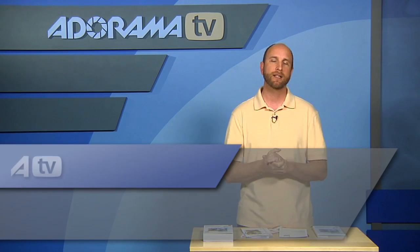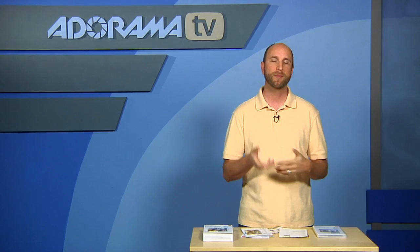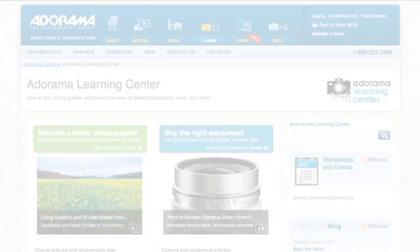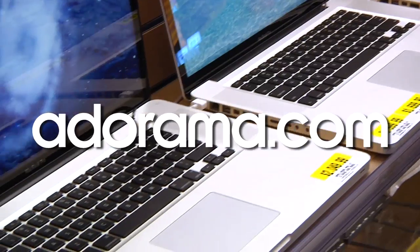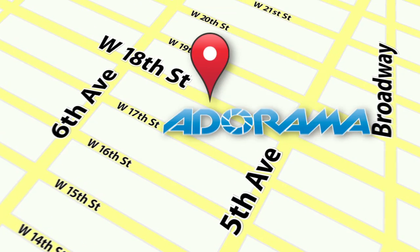Thank you so much for joining me this week. If you want to learn more about Adobe Photoshop Elements 10 and how to use it, head over to the Adorama Learning Center where there are all kinds of articles and videos about photography, post-production, and tips and tricks on things like Photoshop and Photoshop Elements 10. Thanks again for joining me — I'll see you next week. This episode is brought to you by Adorama TV. Visit Adorama.com for the latest photography, video, and computer gear, and visit our store in New York City on 18th Street between 5th and 6th Avenue.